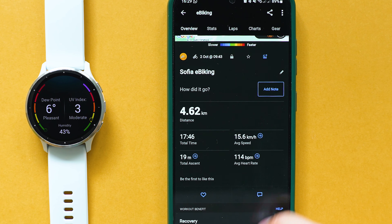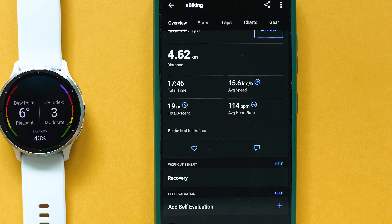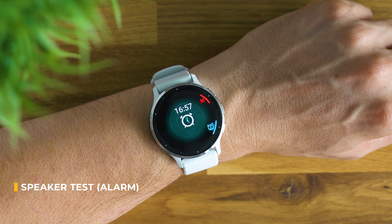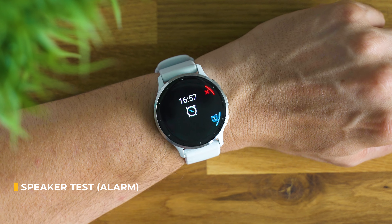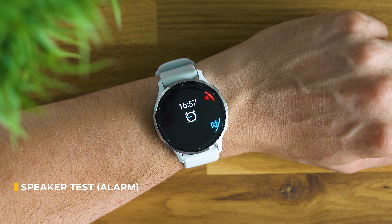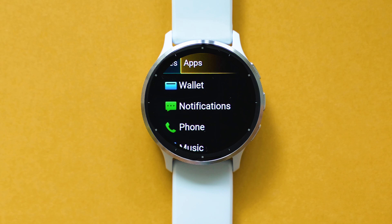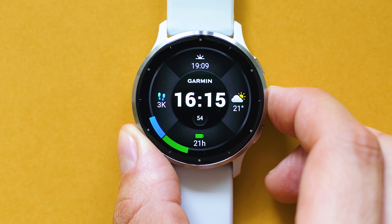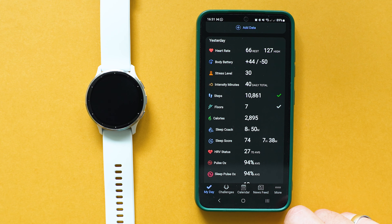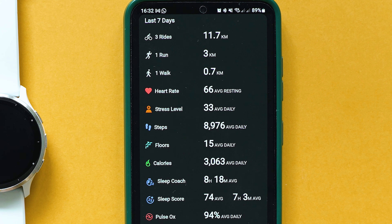A speaker and microphone are present, enabling a capable smart assistant, phone calls, and music listening. From the other smart functions, I'd highlight Garmin Wallet, where you can add bank cards and make contactless payments — it comes close to Google Pay in terms of supported banks. The smartphone app is also excellent; there's still no way to change the background color, but the rest is perfectly well grouped and on par with some of the best UX implementations we have for sports watches.